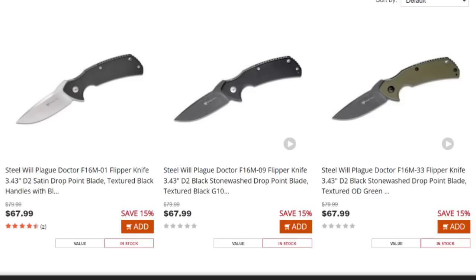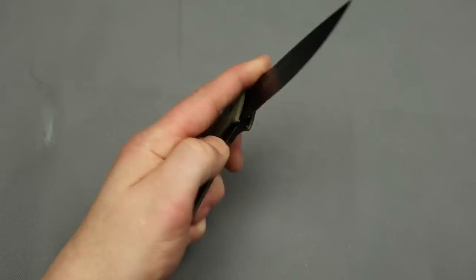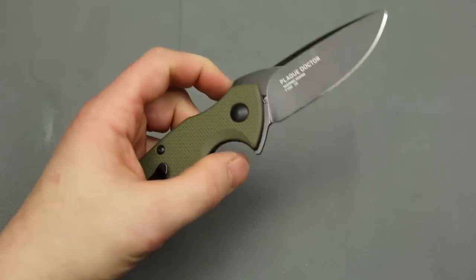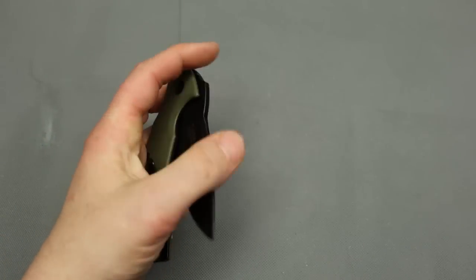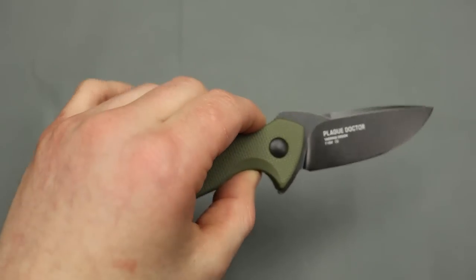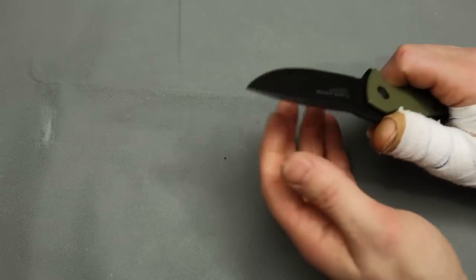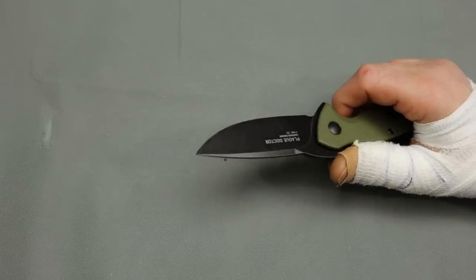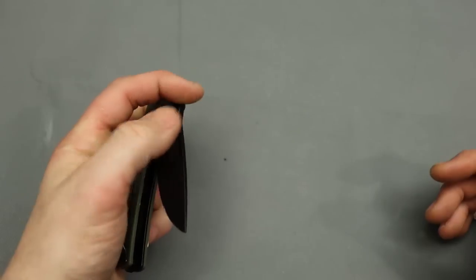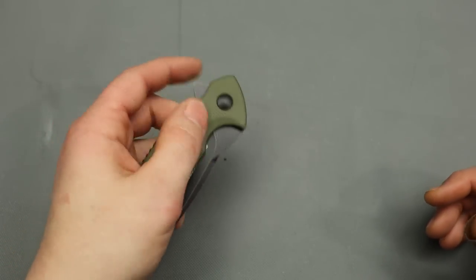Next one is a Steel Will Plague Doctor — I've never tried one of these. That had a snappy detent, holy cow. Is this on washers? You wouldn't think so with that flipping action. It is smooth. That is a solid detent. I am surprised. Beautiful edge — Todd does really good quality edges. This is D2. That detent is solid.